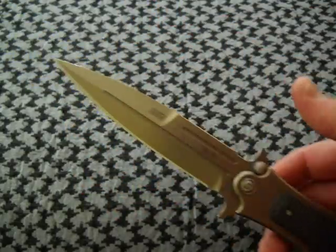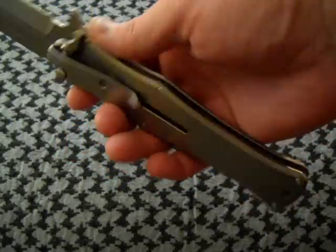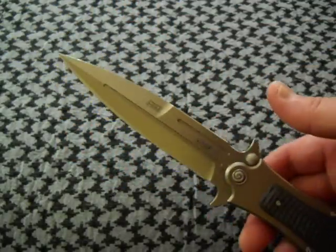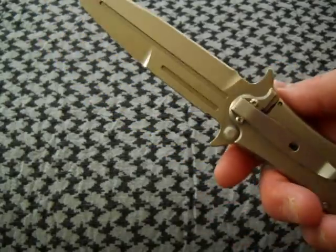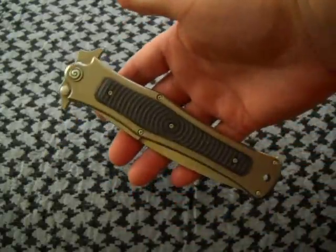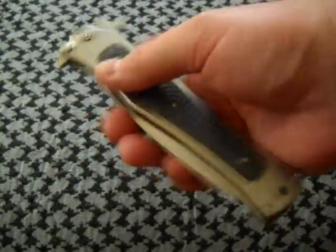I was considering trading or selling this, but I had wanted this particular model years ago when Daryl Ralph first introduced them. He had offered, or was going to be offering, a seven-inch blade — which would probably be like a small folding broadsword, practically. I had wanted one of those, but they weren't available yet, and when they were, I just didn't have the money. But this is really an awesome knife, and I think I'll be keeping this one.